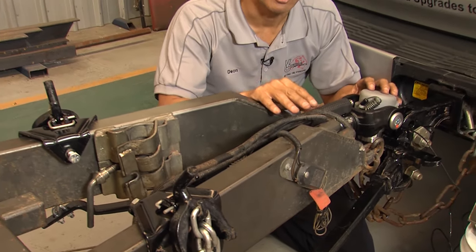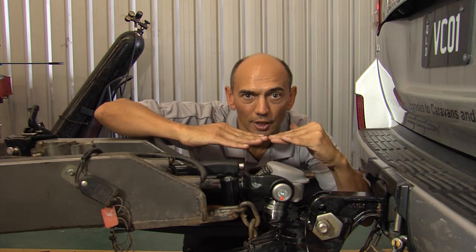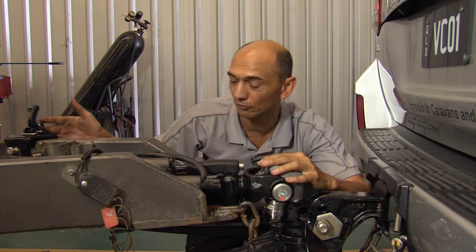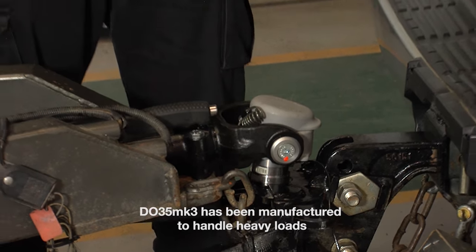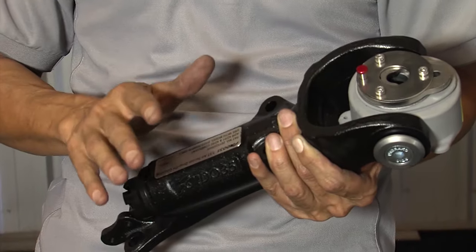Now, if you go off-road, these weight distribution hitches need to be disconnected. Here's why: as you're travelling down the road and hit a washer, a dip, or a water course, the angle between the vehicle and the trailer increases. The tension in the chains will increase and the load on the coupling will go up significantly. The new DO35 Mark III has been designed taking these extra loads into account, making it possibly the strongest coupling in its class on the market.